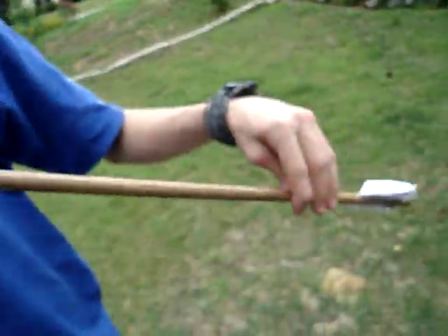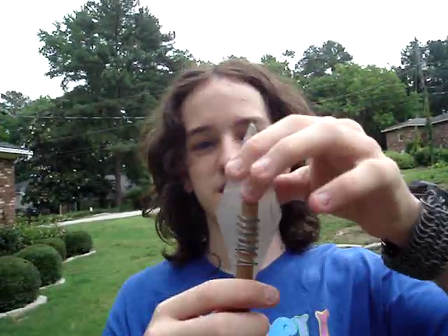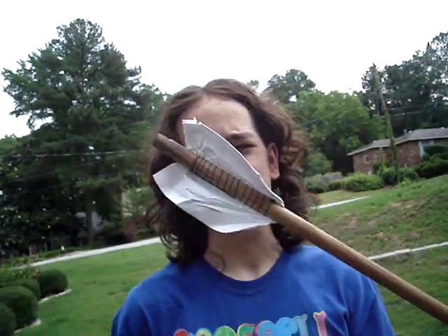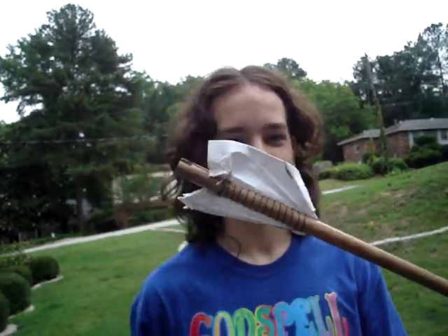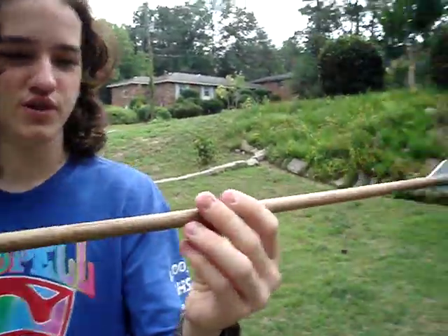It has a 5-inch tip — well, 3 inches of tip and 2 inches inside the shaft itself. Some 2x3 mangled index cards as fletching, though they still work pretty well. And a half-inch diameter, 3-foot oak dowel as the shaft itself.